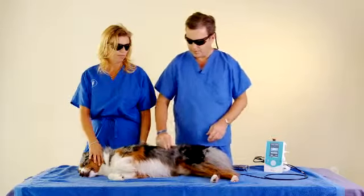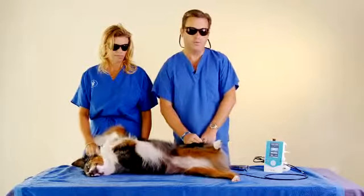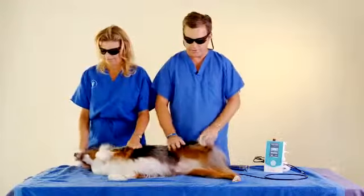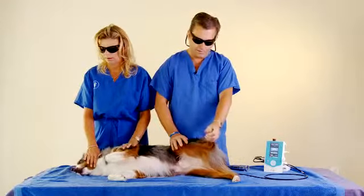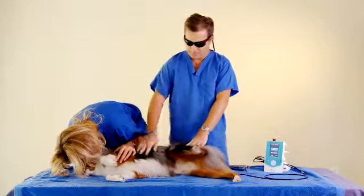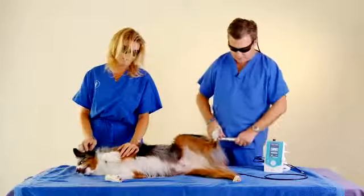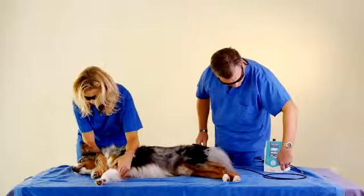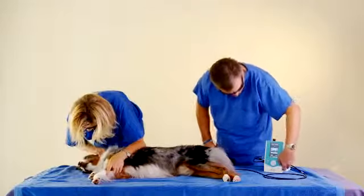If you have a really small dog and you're doing a carpus or tarsus, consider it as a very small area volume wise. Don't just think of surface area and 100 centimeter squares — think of the volume of the area that you're treating. The volume of his paw is very small compared to what a Newfoundland might be, or the volume of his hip. With that in mind, those are some things to consider when you're treating, and you can adjust based on your clinical judgment.